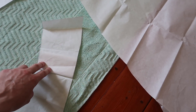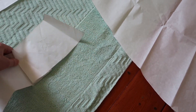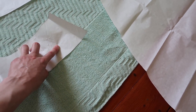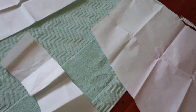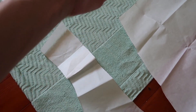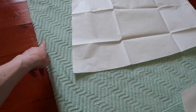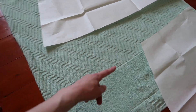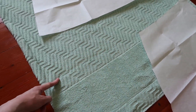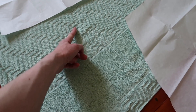So that you can cut this piece on either the cross grain or the straight grain. The straight grain runs parallel to the selvedge and the cross grain runs crosswise. This is the straight grain, this is the cross grain, and this is the bias.